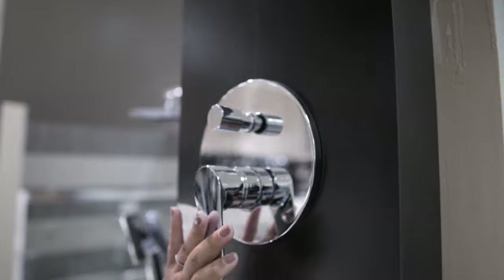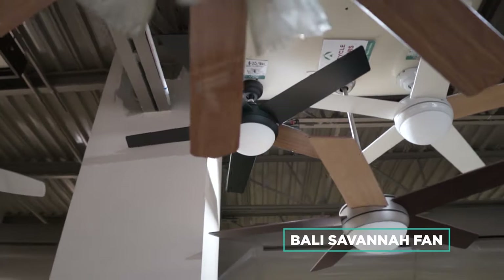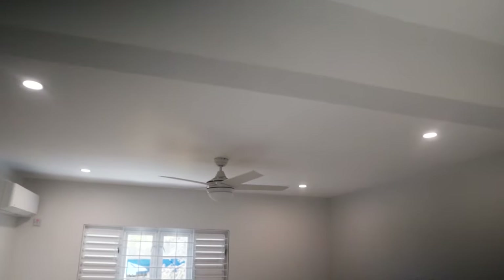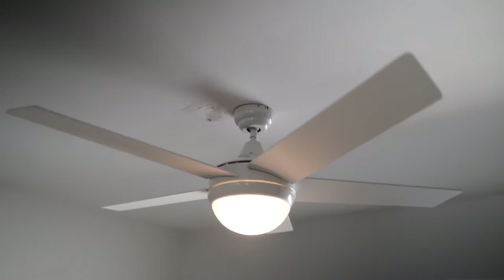All of these fixtures come together to give our client the clean modern aesthetic they love. In every renovation the details are important, and the fans are part of those details. These are the Bally Savannah fans from Active, which I personally love to use on my projects. We chose the white one because the ceilings are white, so it just disappears into the ceiling when it's off.